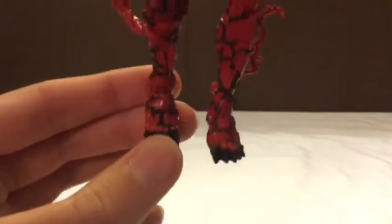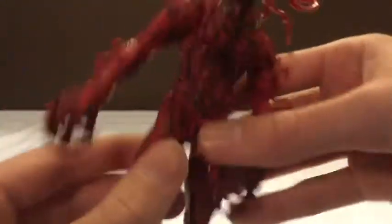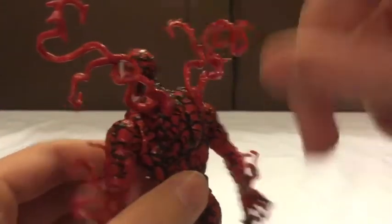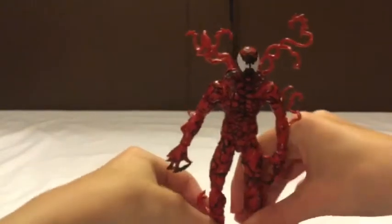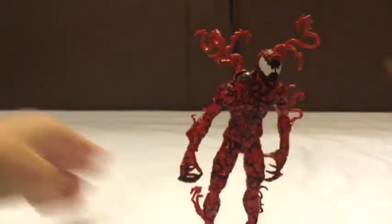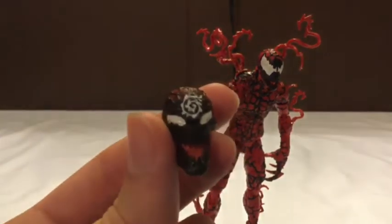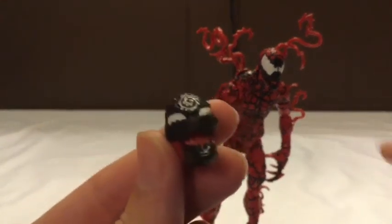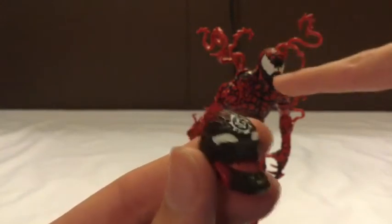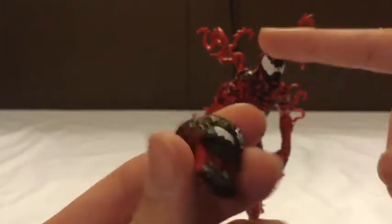Then you have the feet - just plain black, nothing too original. Then you've got the butt with all the black tendrils going there. Let's move on to the accessories. He can't really stand; it's kind of hard - the best I can do right now is him leaning forward. The first accessory is this default head, which was the original head that came on the body. I did not like this head, so I switched them out.